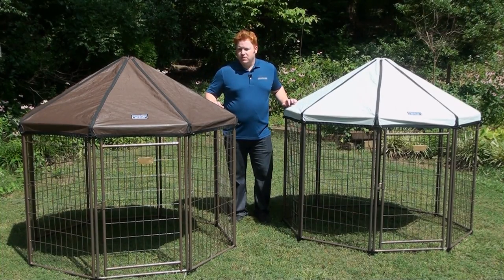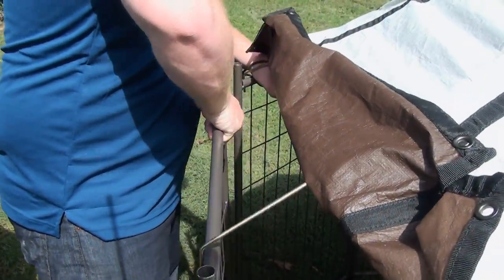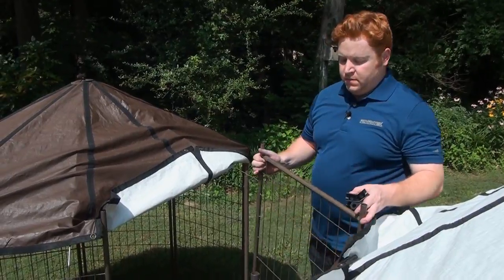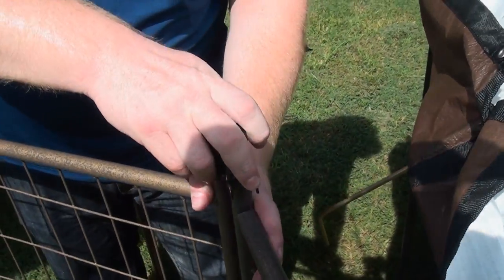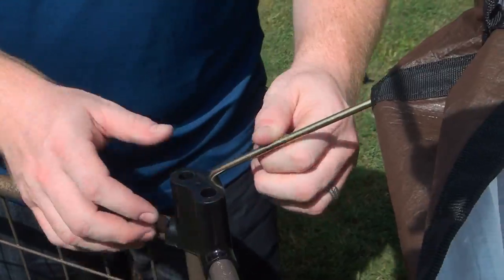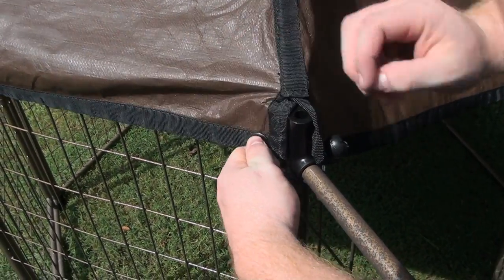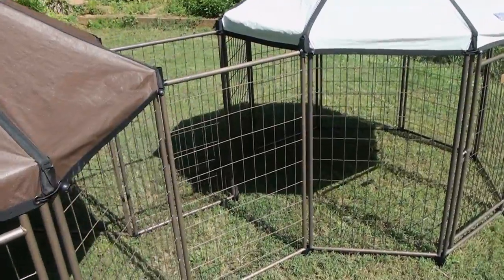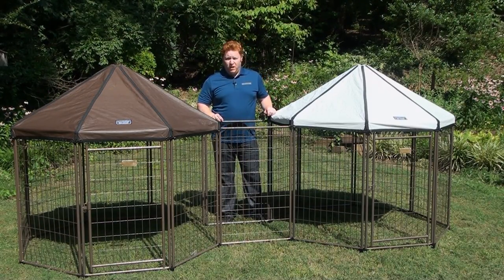One of the more unique features of the pet gazebo is its expandability. You can connect two, three, seven, fifteen gazebos — it doesn't matter. Line them up side by side and remove one panel from each completed gazebo. Turn the bottom connectors 180 degrees. Then place the first panel to connect the two gazebos and slide it into both feet. Replace your top connectors and roof rods, then replace your elastic ties — this time they go through the grommet, under the top bar, through the front of the grommet, under the top bar, and around the ball tie. Repeat the same steps with the other panel. This creates a corridor between your gazebos. You can connect as many as you want in any configuration you want — the possibilities are endless.